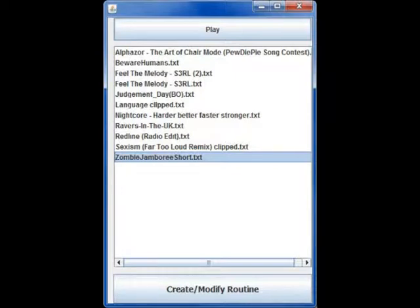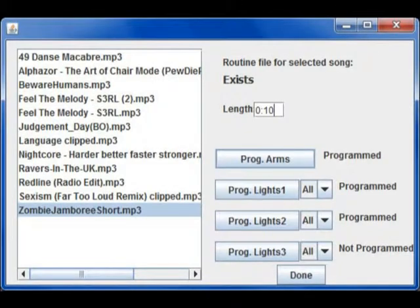Once the program is running, we see the main window. From here, you tell the DJBot what routine to run. Now to create a routine, we go to — wouldn't you know it — Create/Modify Routine, and that opens up a new window. From here, we can see the MP3 files in the songs folder. We select our song, enter in how long we want the routine to run for along with the song. Then we start programming by clicking one of the following buttons. To program our movement, click the button. The program will then wait three seconds for you to move into position before it starts to play the song and record the puppet's movements.